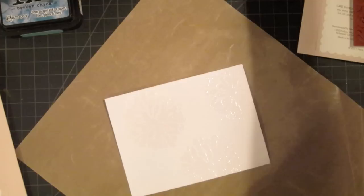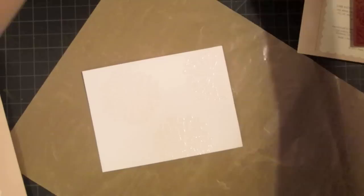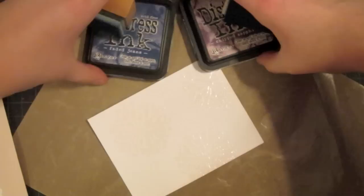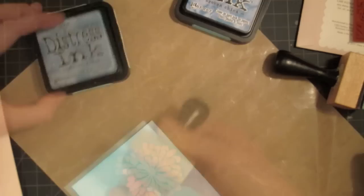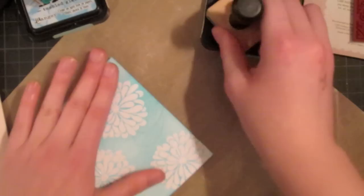I'm using four colors on this project: tumbled glass, broken china, faded jeans, and chipped sapphire — the last two will be used on my final layer. I'm going to bring out my tumbled glass and broken china and start by covering my entire piece in tumbled glass. Now that the whole piece is covered in tumbled glass, I can go back and add touches of the broken china, focusing it mostly around the edges and leaving the inside fairly light.